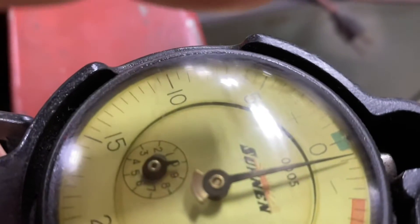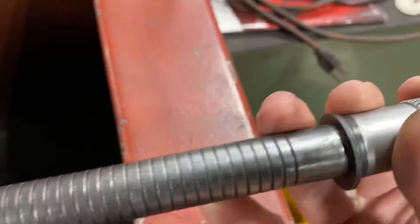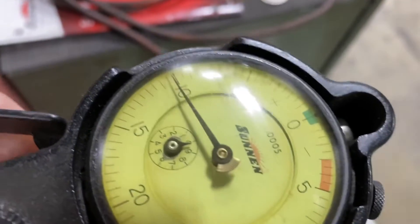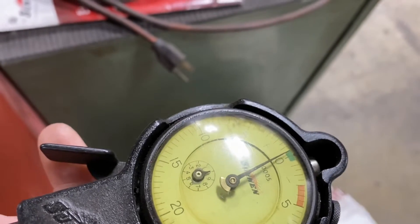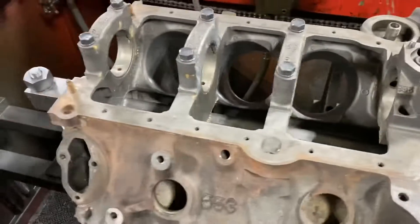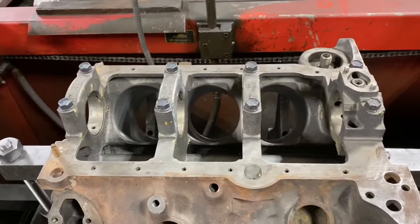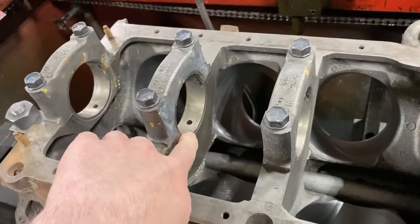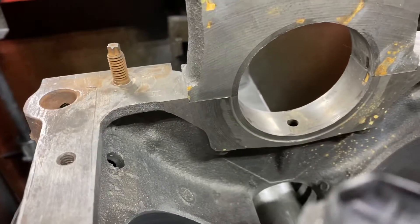That one's about a thousandth too small. Number four — the last one, number five — right on the money. Within a half, that's fine. So the thrust was out of this engine. We're going to cut the caps and hone this and square it up. We're also doing it because there's a lip there from when the crank was getting shoved through the engine, or attempting to get shoved through.